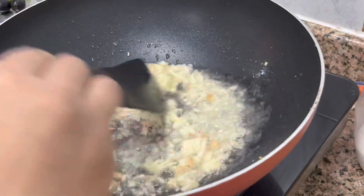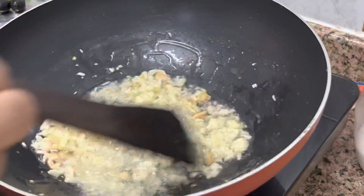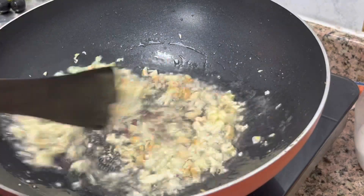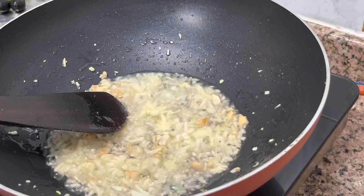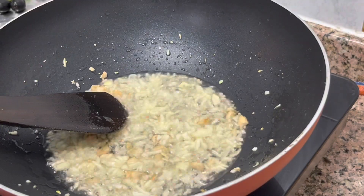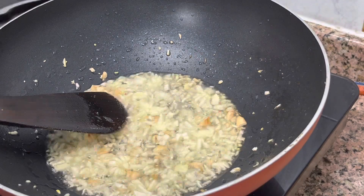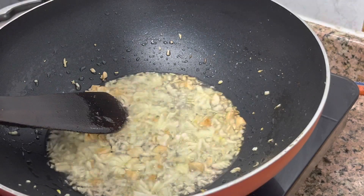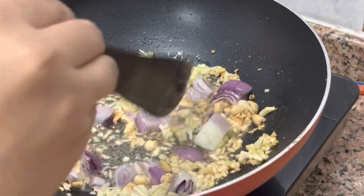Now I will fry the garlic in olive oil, then add some veggies and sauce and mix them. I have added salt to taste. When you start to add the veggies, make sure they are cooked — if they are cooked, it will be delicious.